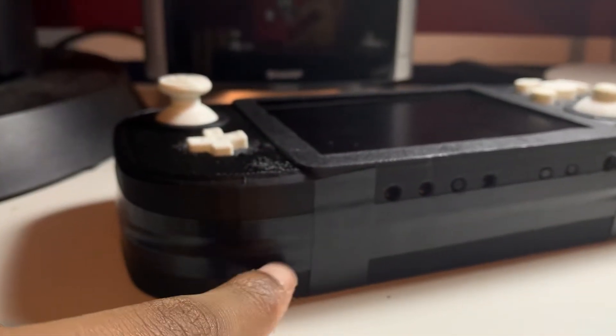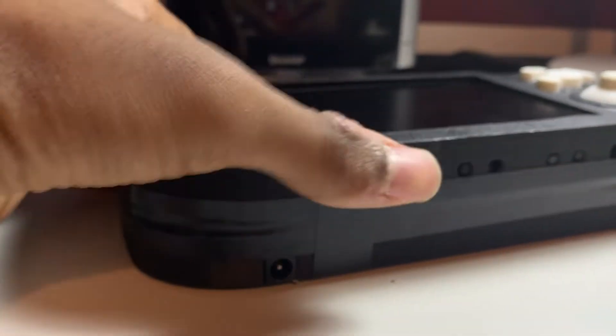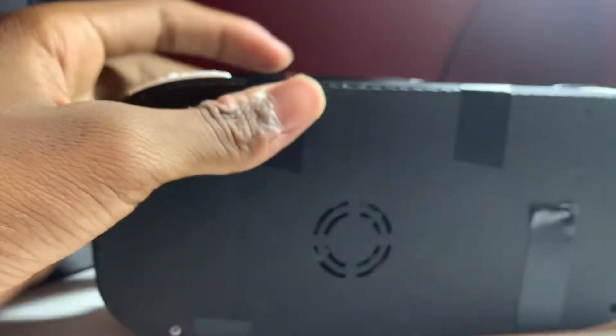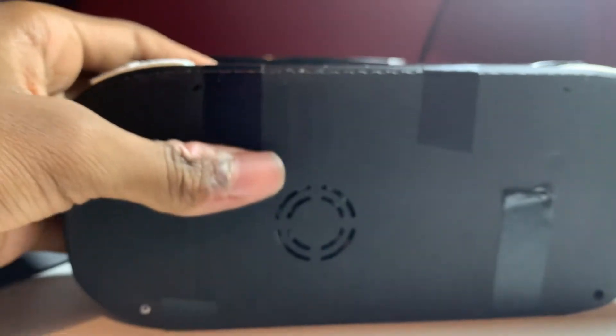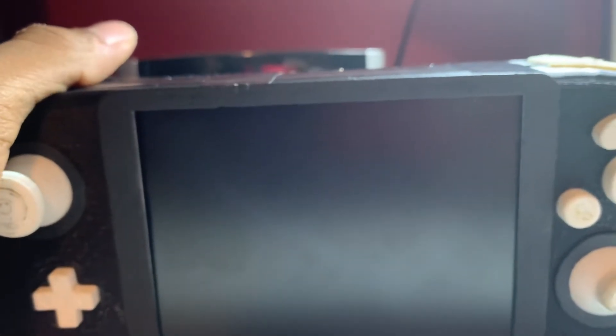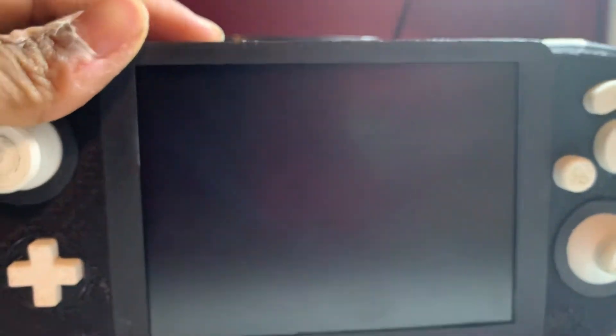Down here we have our start button. We also have a power jack for charging the portable. This runs off of four 18650 batteries, which gives it around two to three hours of play time, which is pretty good. Inside there's a USB drive that has all the games instead of using a disc drive, so you don't have to worry about one of those.